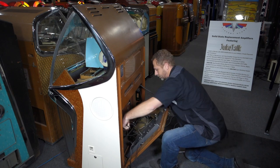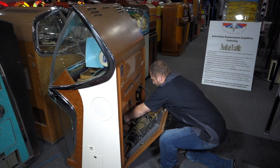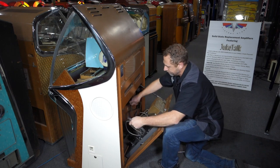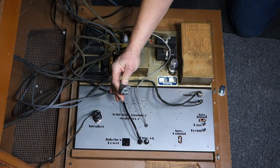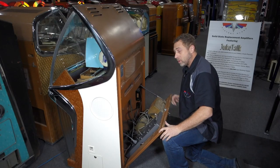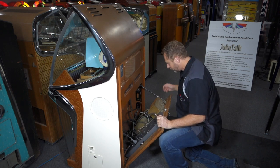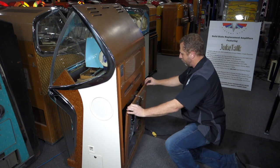Now the new power cord is routed out the back of the machine through the slot in the door. The original power cord — the one that used to go to the wall — we reel that back in, pull it inside the machine, set it in the bottom, and plug it into the jukebox power jack on the amplifier. From here on, the power switch on the back of the machine will remain on at all times, as we're controlling power through the amplifier.